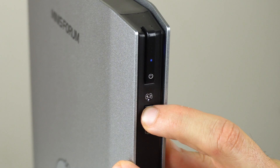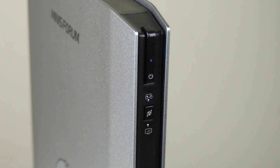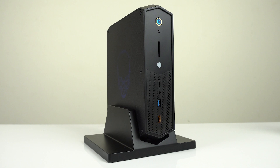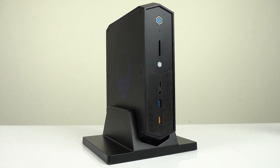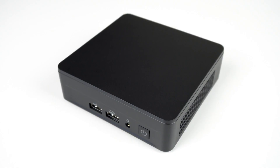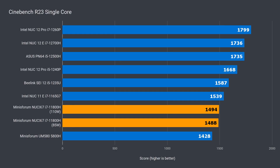The closest competitor to the NUC X is Intel's much pricier NUC-12 Enthusiast Mini PC. I'll also add some recent minis for comparison. In single-core performance, it doesn't matter which mode you use — it still gets beaten by every other Intel unit in this lineup. It's 3% slower than the NUC-11 Enthusiast and 17% behind the NUC-12 Enthusiast.